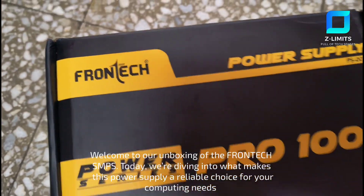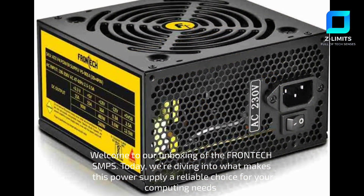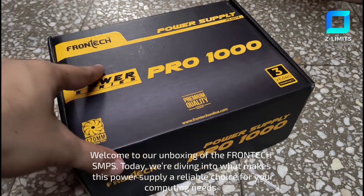Welcome to our unboxing of the Frontech SMPS. Today, we're diving into what makes this power supply a reliable choice for your computing needs.